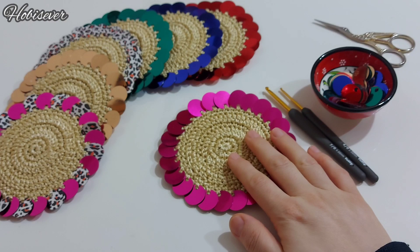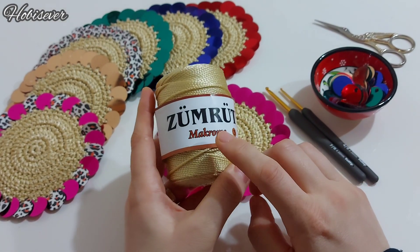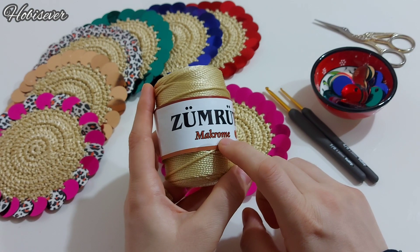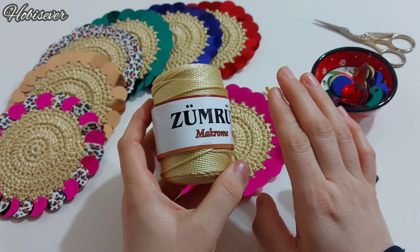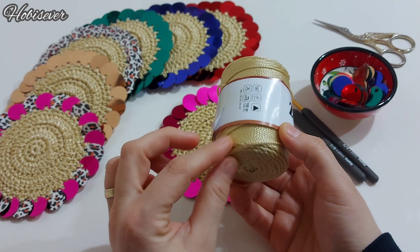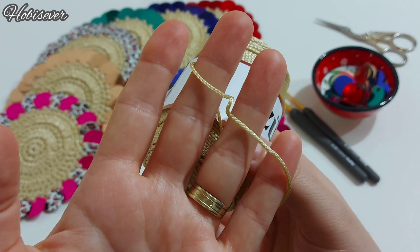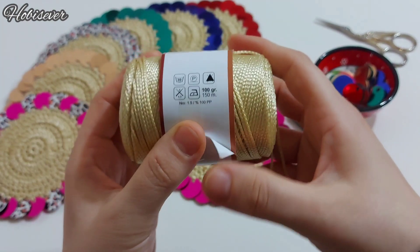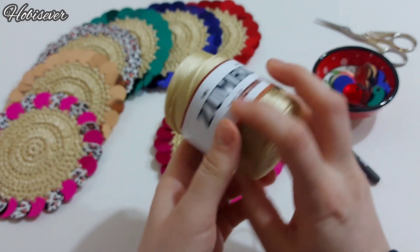Modelimize anlatımla başlamadan önce malzemeler hakkında bilgi vermek istiyorum. Kullandığım ipler polyester makrome ipleri. Tüm markalarda polyester makrome ipini bulabilirsiniz; marka istediğinizi tercih edebilirsiniz. Miktar olarak 100 gramda 150 metre uzunluğunda kullandım.